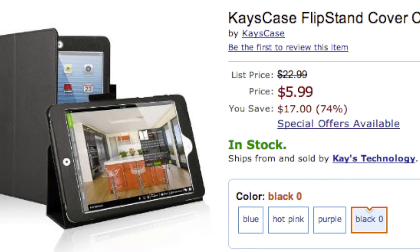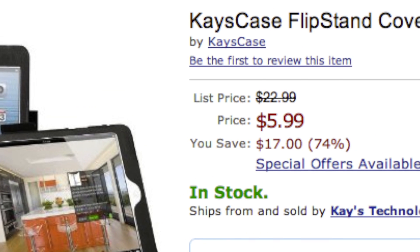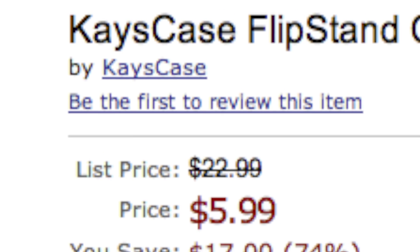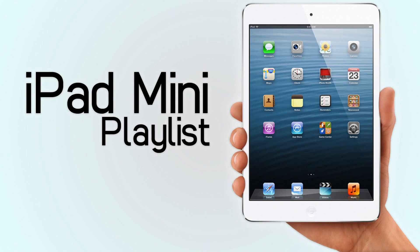Now for today's deal of the day. Today's deal is the Case Case Flip Stand for the iPad Mini. This is a neat little video stand that's only $6 on Amazon. The link is in the description if you want to go check it out. If you want to check out any of my other iPad Mini videos, I have a ton of them and there's a playlist that contains all of them, so you can click on the screen right now. If you're watching on a mobile device, the link for the playlist will also be in the description.